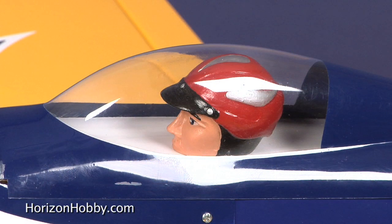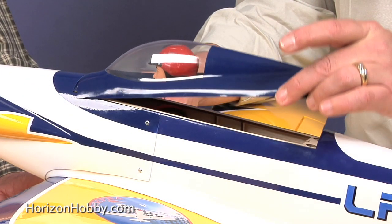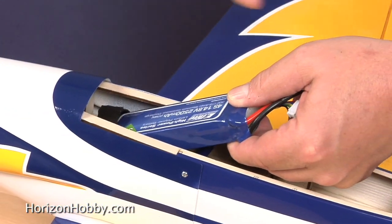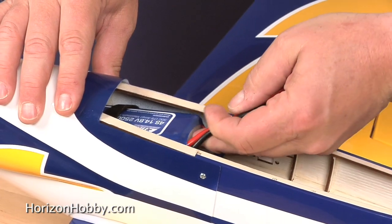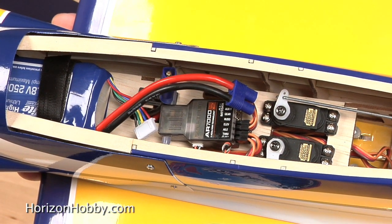It's got a very nice-looking painted pilot inside the canopy, and all that's very nicely fared in. The pilot is pre-installed in the kit. The hatch comes right off the fuselage, the battery gets loaded in and out right here, and it makes for a very clean radio installation — easy to get at, and the battery's easy to exchange.